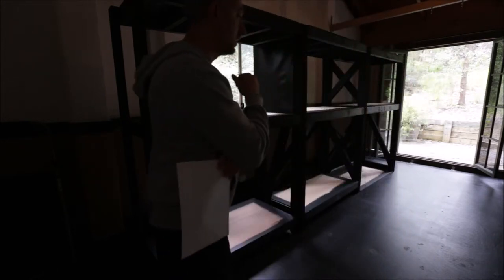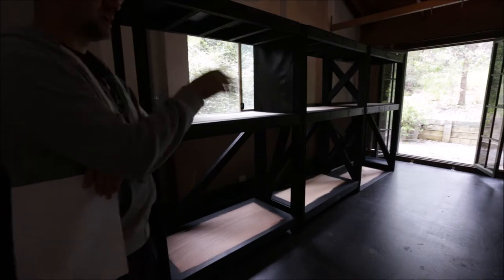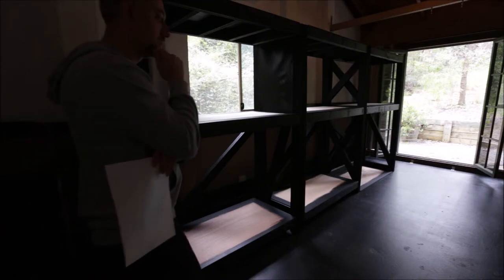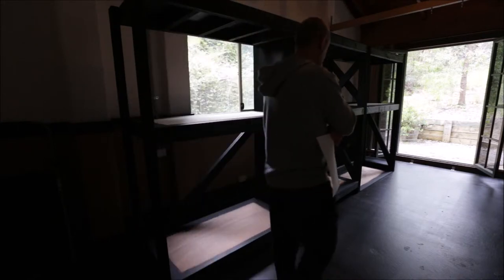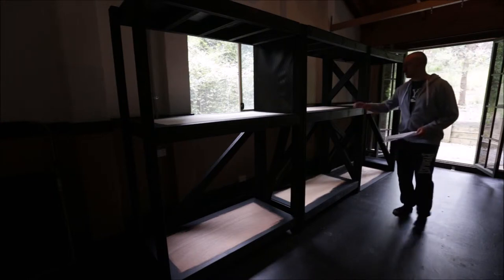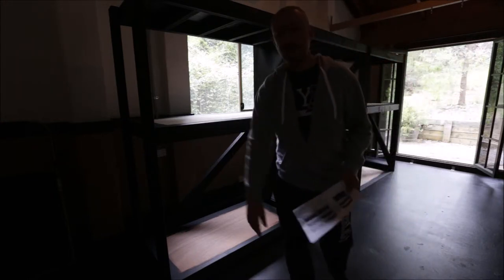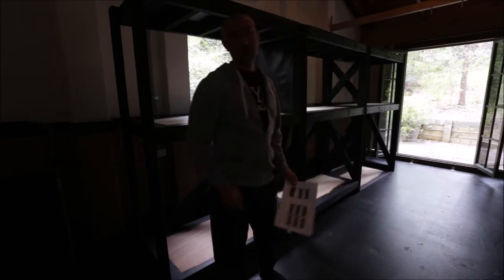These tanks will be set up for cichlids, but I want to get into discus as well this time — I've never had discus before. I'm hoping that if I'm successful in my Tanganyican setup, this will all be for Tanganyican fish, and I will get into discus and they will go on the other side of the room.